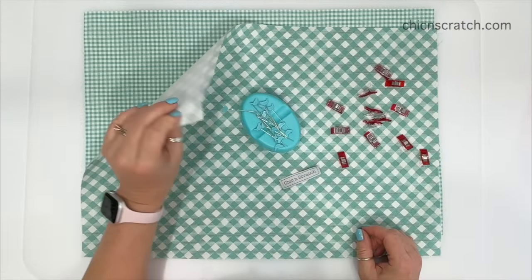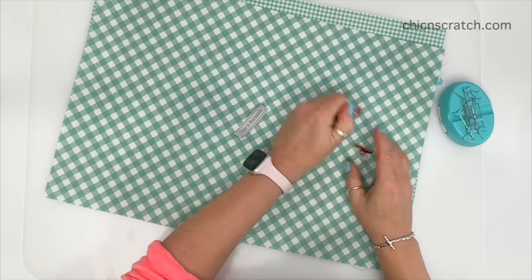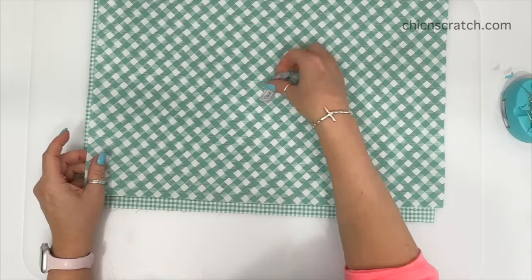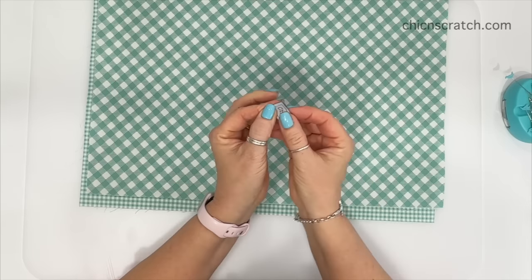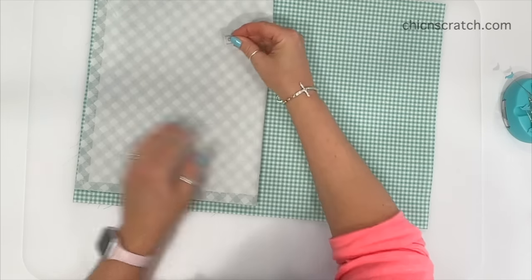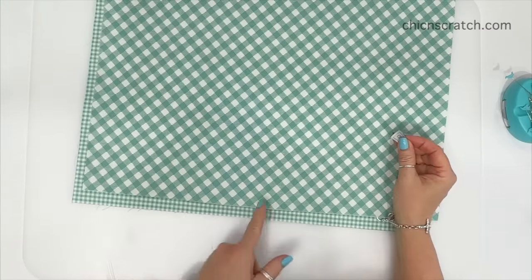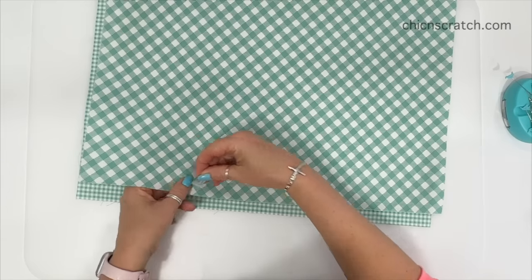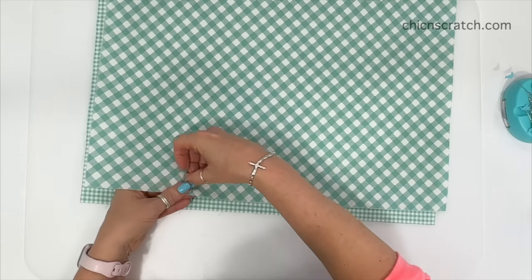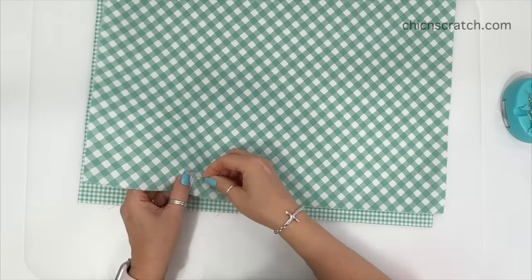We just finished pressing the interfacing to the lining and the front fabric. Now we want to add our label — if you don't have a label, you can skip this step. I'm adding it to my front fabric. I'm going to fold it in half — that gives you your halfway point — and you want to bring the label up at least three inches from the halfway point. Make sure your label is straight before you pin it. I'll use a wonder clip first to hold it in place and then pin it.